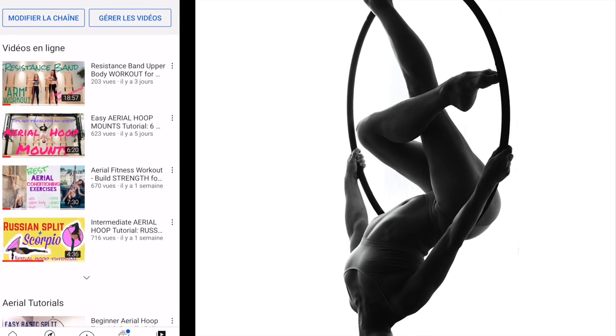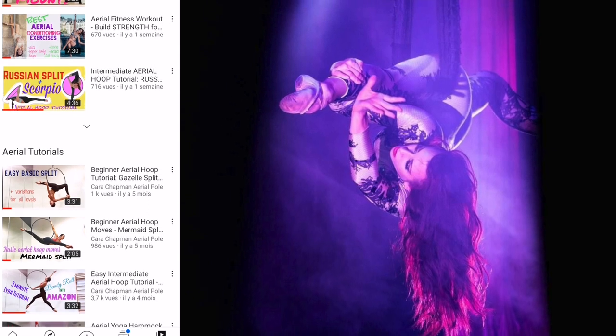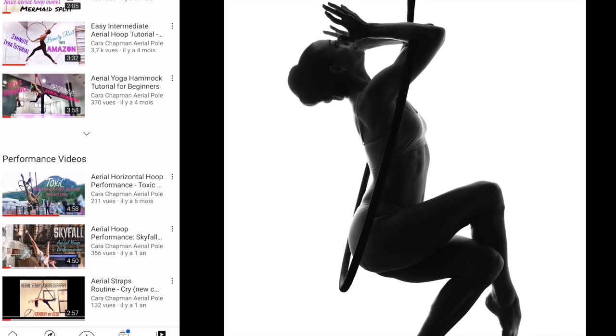But quickly before we start, please take a minute to subscribe to my channel. I've got lots and lots of other aerial tutorials for all levels, plus a great community of people over there. So please take a minute and subscribe.